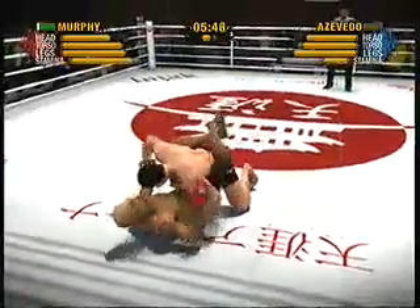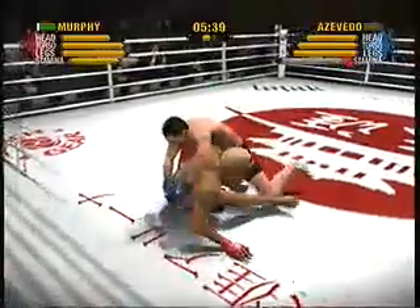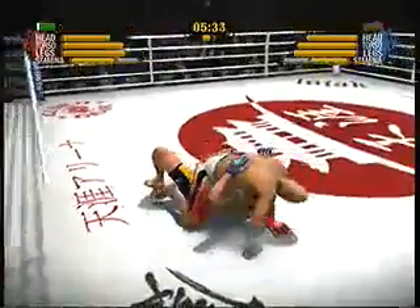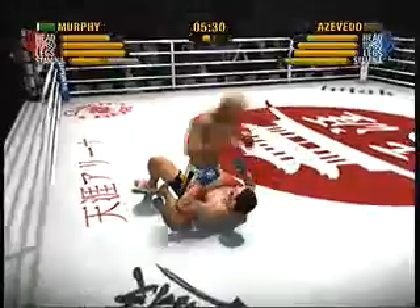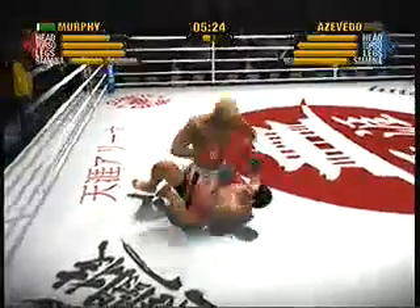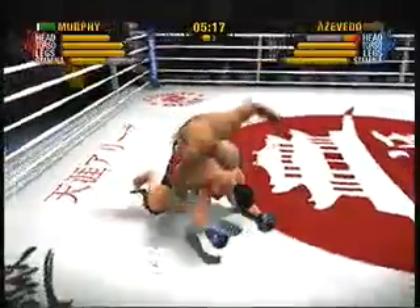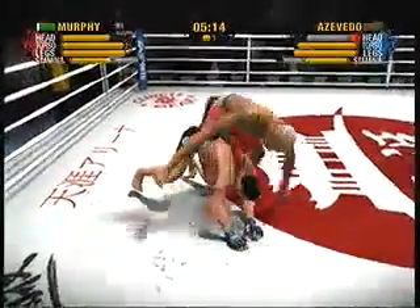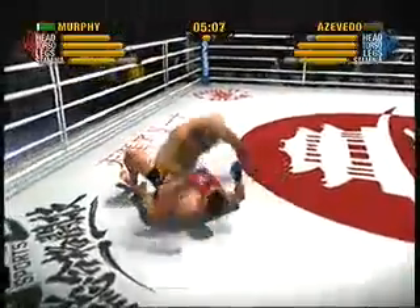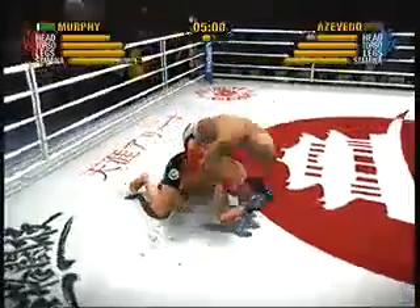Nice left punch to the body. Great looking reversal here as he utilized all of his... beautiful guard pass into full mount. Are you kidding me? He lands a punch. Murphy continues to headhunt and believe me, he's delivering. Nice transition. He has the back, and this is where this fight could end. What a confidence builder — when you have someone's back and you're looking at their neck, you're right next to victory. Nails him with a solid left hand to the head. He could be in trouble.